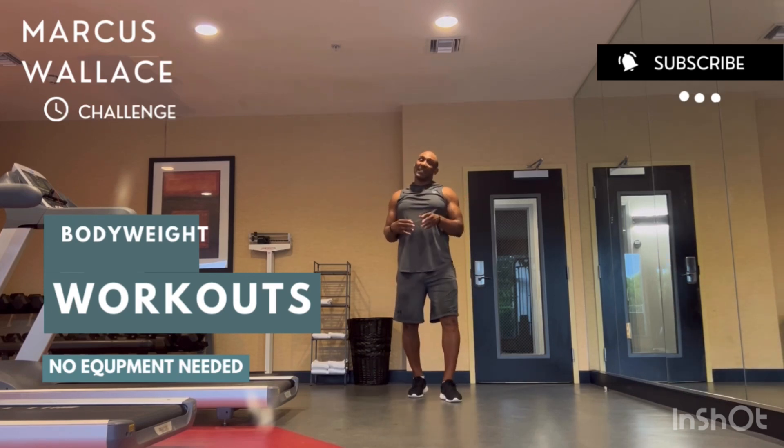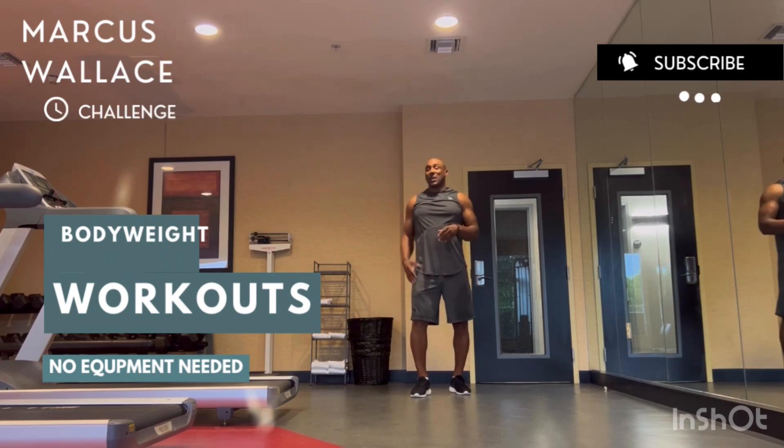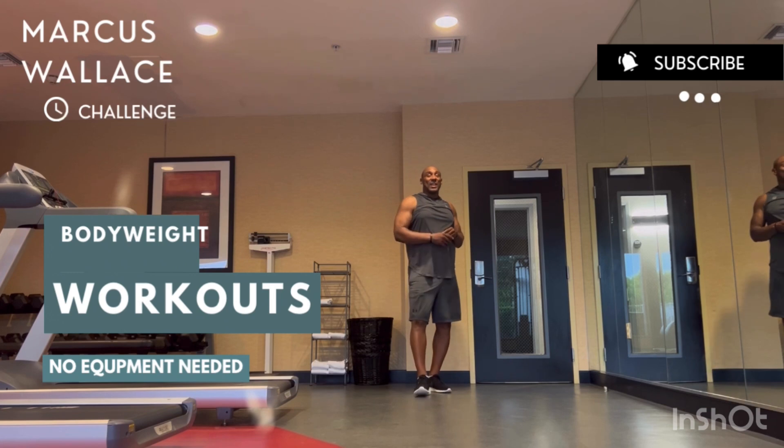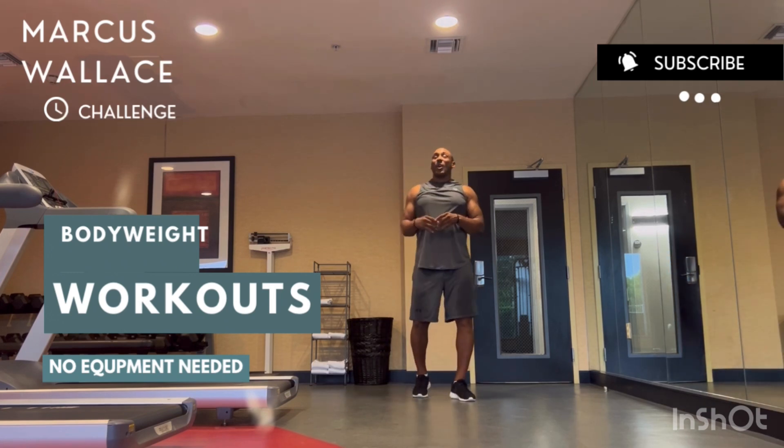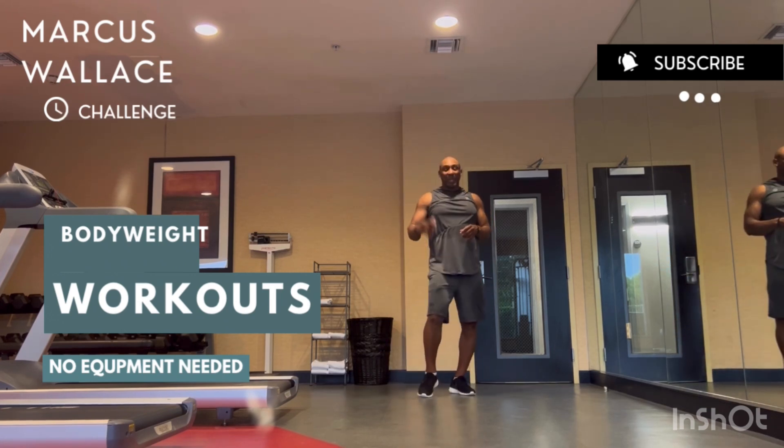It got tough around the squats by the 7th and 8th round, but that's part of it. Go ahead and get this workout done. Leave me a comment on what your time was and what you did. That's the bodyweight circuit blaster.